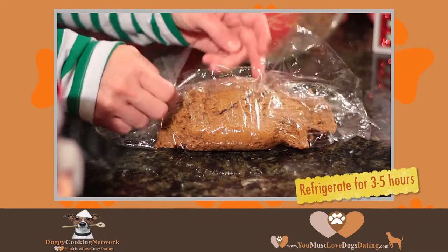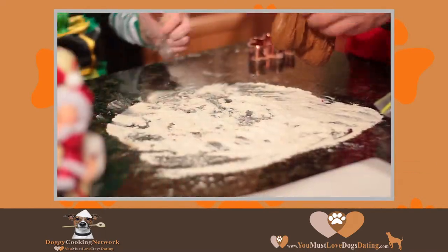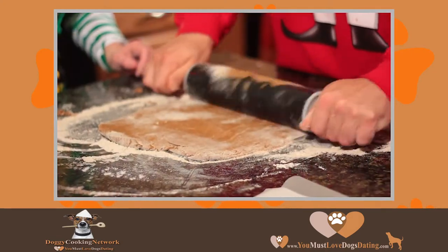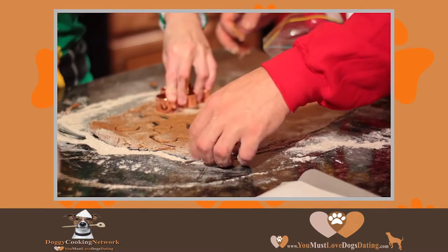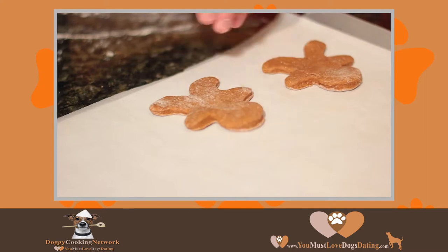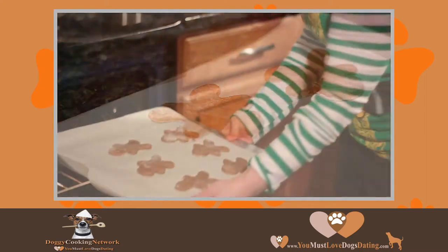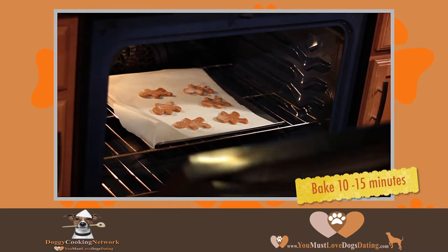Wrap with plastic wrap and refrigerate for three to five hours. Roll out chilled dough to a 1/4 inch thickness and cut into desired shapes. Bake for 10 to 15 minutes, let cool completely, and decorate as desired.